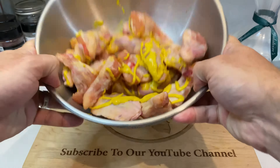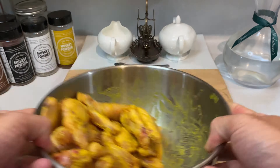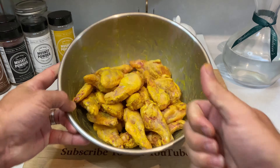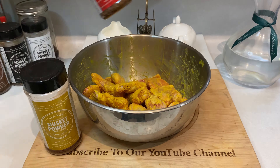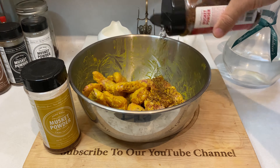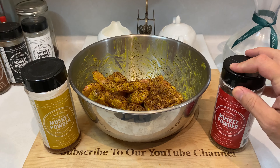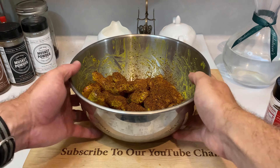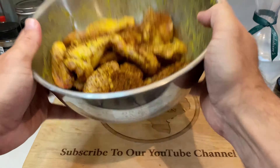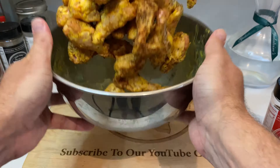If you absolutely hate mustard though, feel free to sub in a high smoke point oil of some type — that should work just as fine. Now let's throw down some excellent seasoning to make these wings really pop. I'm using the combination of both yellow and red label Musket Powder. Both of these rubs are coffee based which gives them a really unique flavor on their own, but combining the yellow label's chipotle and sweeter notes along with the red label's spicier cayenne flavor really just sets the wings on another level. You're welcome to use whatever rub you love, but Musket Powder is something really unique and worth trying out.